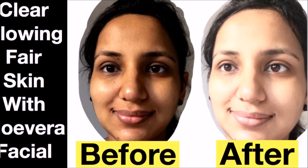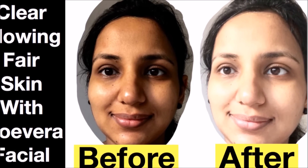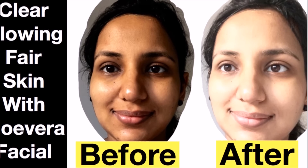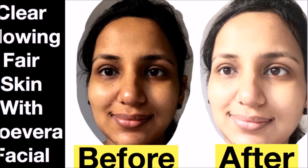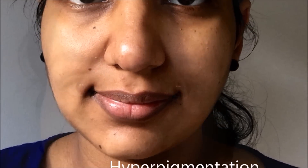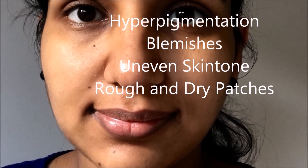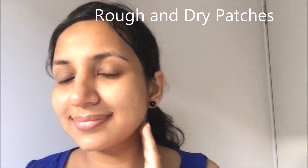Hello everyone, welcome back to my channel Hannah Neila Beauty. Today I will show you an easy way to do your organic facial using the magic ingredient aloe vera and stuff which is easily available at your home. With this facial you can easily solve problems like hyperpigmentation, dullness, dryness, excessive tanning, blemishes, large open pores, and acne scars.